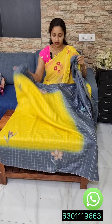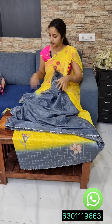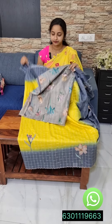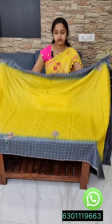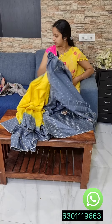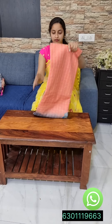This is a plain blouse with a contrast border. It has a flower and monkey applique design. It is priced at 2,300 with free shipping. It is very bonding and of good quality.